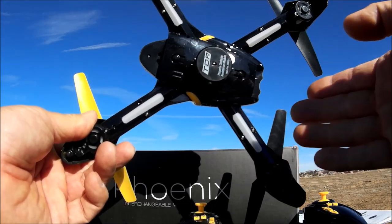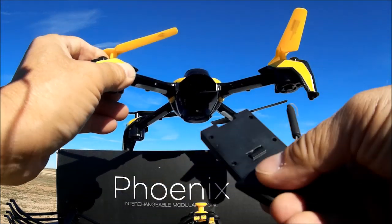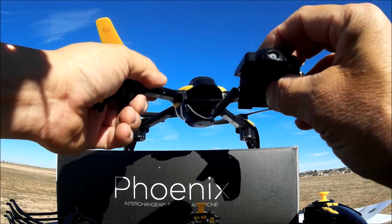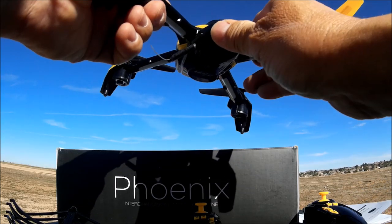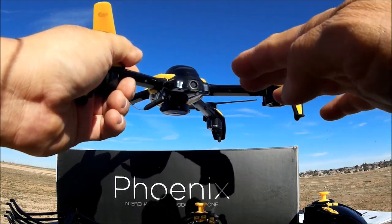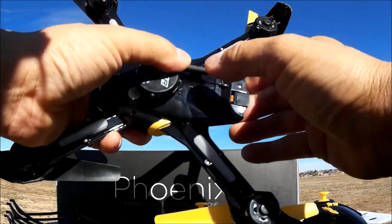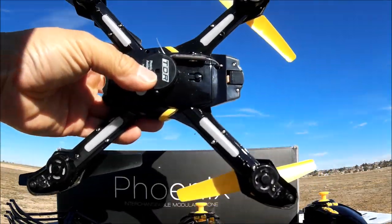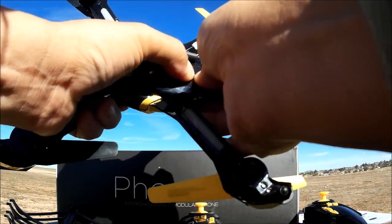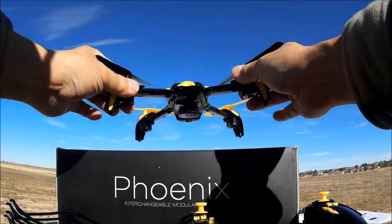In the front we have the modular bay for the Wi-Fi FPV module. You just slide it in and it clicks into place. The camera is remote tilt-adjustable from zero degrees to 90 degrees. There's a Wi-Fi antenna with a little clip to hold it in place, and a push button to unlock and remove the module.